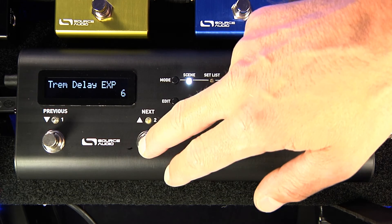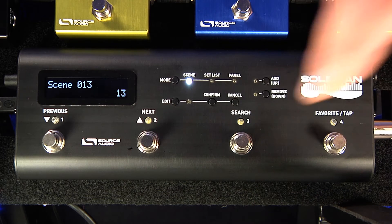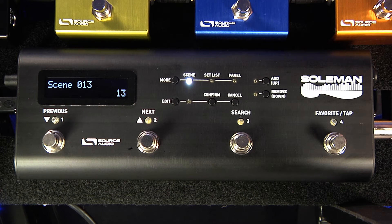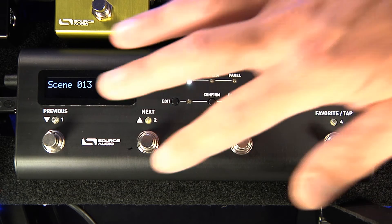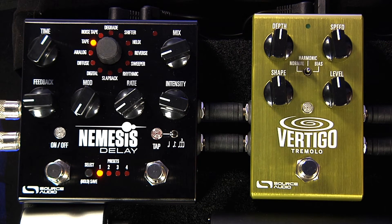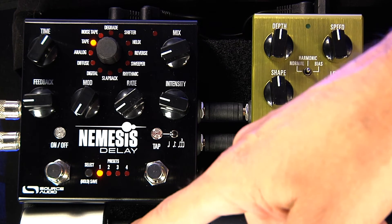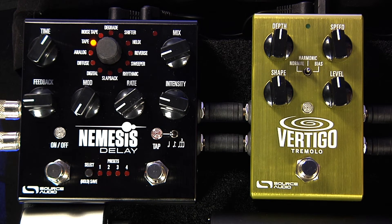The first thing I want to do is find an empty program change number. Scene number 13 is open, so I'm going to create my preset and recall it with program change number 13 from the Soulman. There are two ways to hook up the expression pedal: run it into the Soulman and do all mapping with the Soulman editor, or plug it directly into the hub and do all expression pedal mapping with the pedals. I've got my expression plugged into the hub — we'll cover expression with the Soulman in a later video.